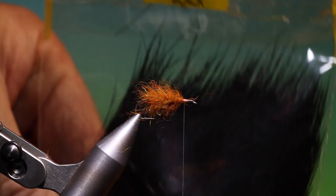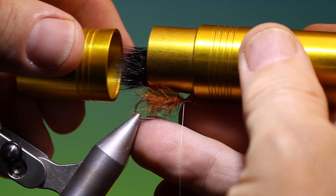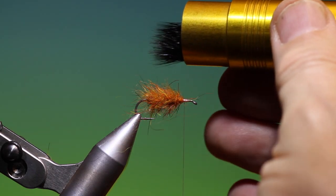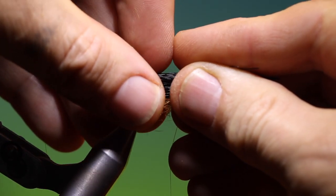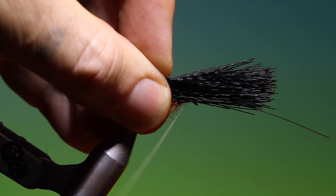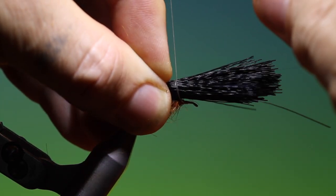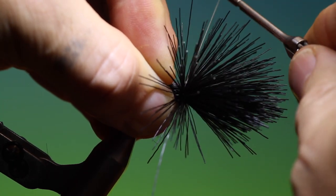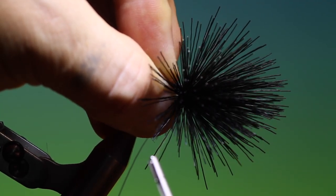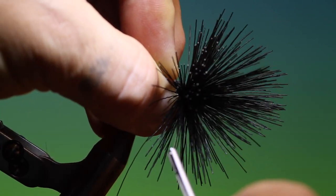This is some Veniard deer hair dyed black. You need to clean it and stack it — that's looking good. Measure your wing. What we want to do is go around once just around the deer hair, not around the hook, and then around the hook twice, and then tighten in. The point is that we want the deer hair wing to stay on top of the hook shank.